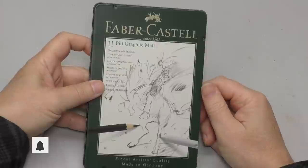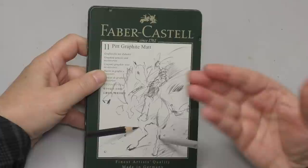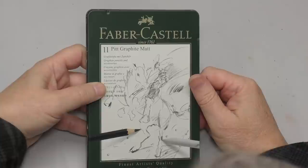Hello minders, welcome back to the Mind of Watercolor. I'm going to do a brief review for you today. I just wanted to look at this set myself — I was just curious, as I am most times. I've watched several reviews on this set. This is the Pit Graphite Matte pencil set. These were introduced last year, and I'm actually kind of late to the party — there are several reviews on YouTube if you want to see them.